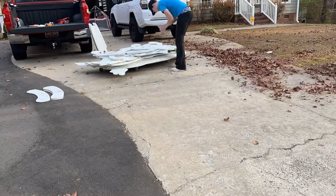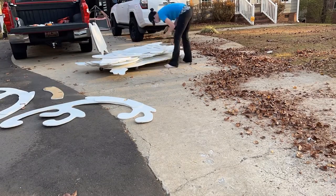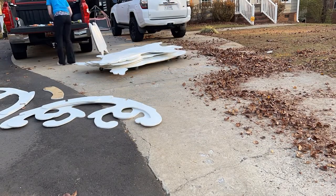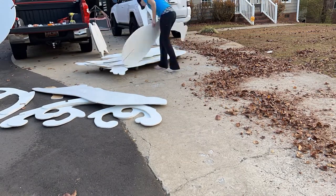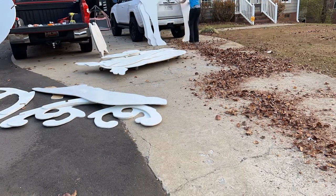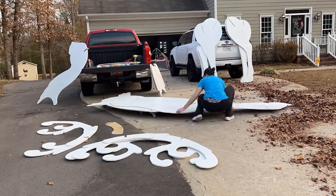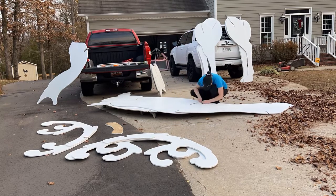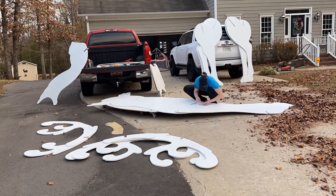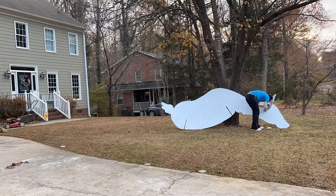After each piece got three coats of paint front and back, it was time to bring them out to the front and assemble. I went ahead and pre-drilled and screwed together some support pieces to the antlers and for the neck that would connect to the body. Once I did that, I connected the neck to the body using the provided bolts from the plans, and then it was time to move them into the yard and assemble.